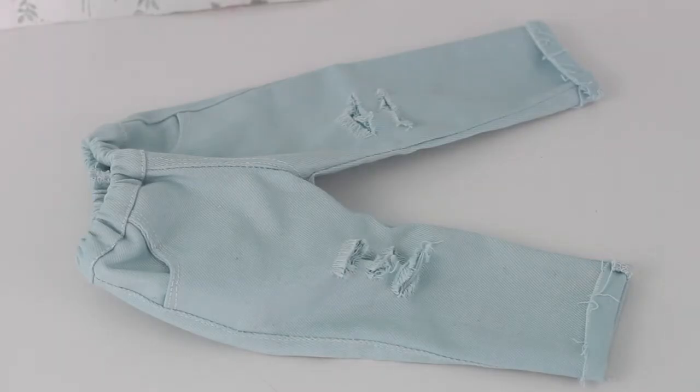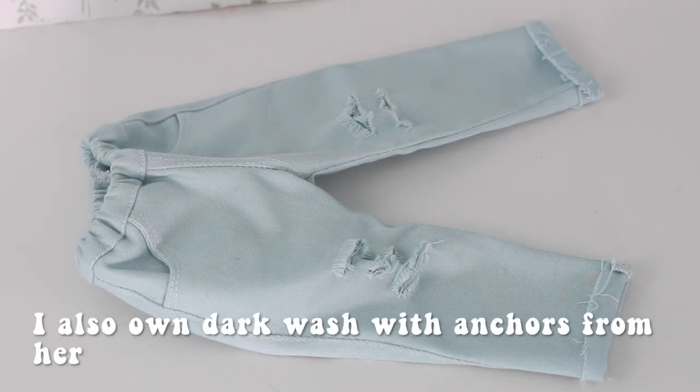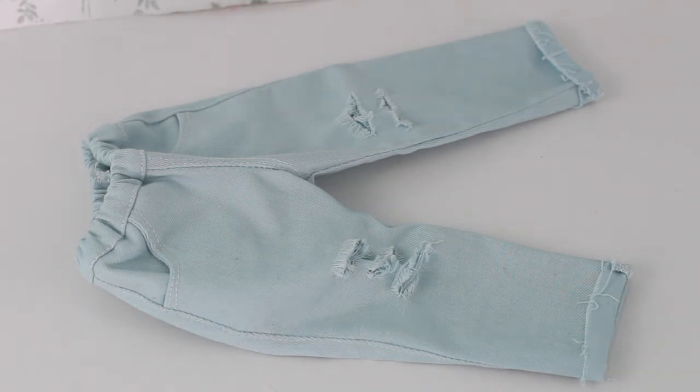Here is the first item and it is a pair of light blue distressed jeans. I love her jeans so much — I have a pair that is also distressed, slightly cropped at the ankle, and it's my favorite pair of doll jeans, so I'm very happy I own another pair from her. There are pockets and white stitching detail.